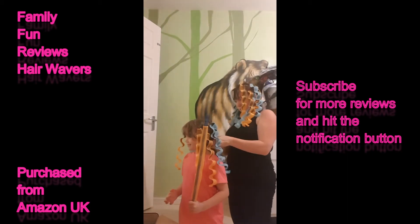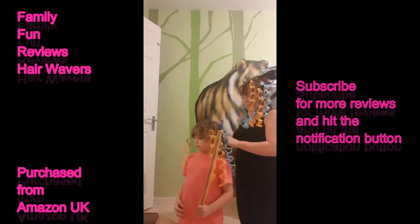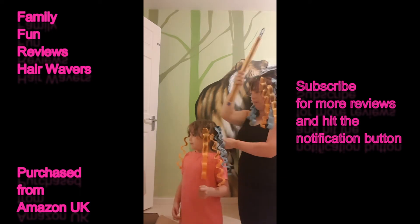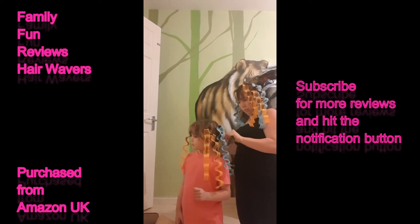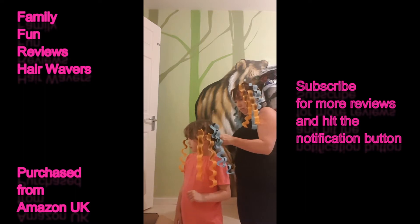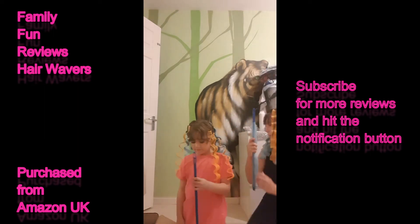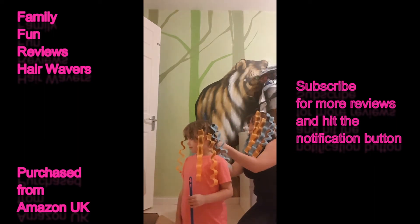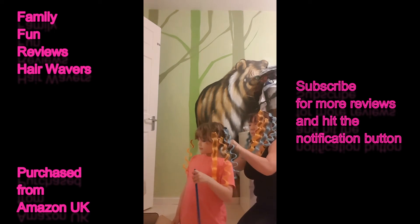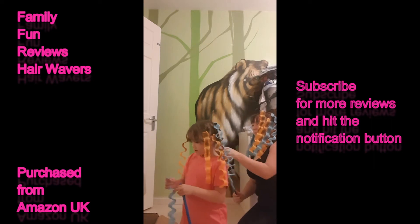Got probably about two more sections to go. Yasmin's hair actually is wavy anyway isn't it - you have quite curly hair, so she just wanted a different type of curl so we're going to try this on her. Her hair is really easy to do because she doesn't have lots of hair.